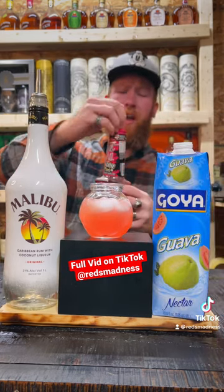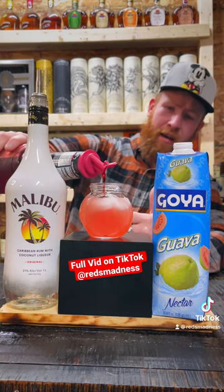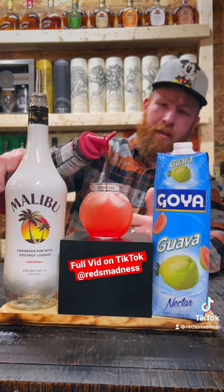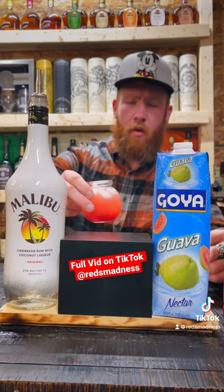And then to top that off, we're going to throw in some good old grenadine. About half the ingredients if you want to make this a shot, minus the ice — about an ounce of Malibu and then the rest of Goya.